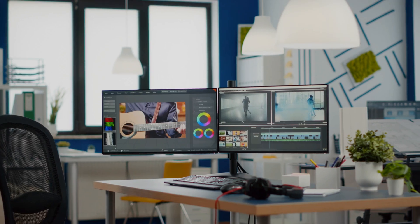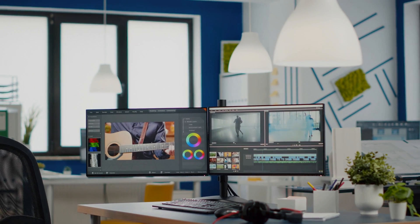Whether you're a creator, streamer, or just somebody who needs some extra real estate when it comes to desktop space, you probably already know that if you have a desktop computer, it's relatively easy to add more monitors. But what if you needed to add an extra screen to say a laptop? Well stay tuned because today I'm reviewing the SideTrack and you're not going to want to miss this.